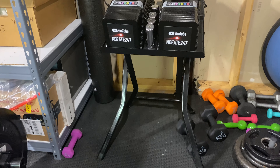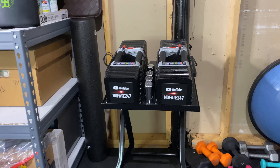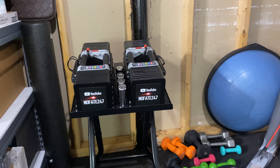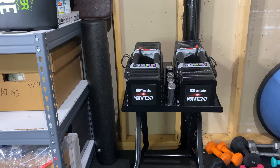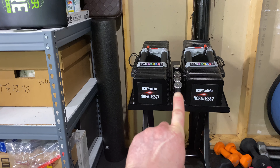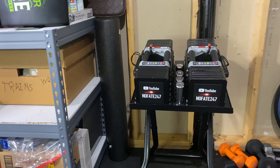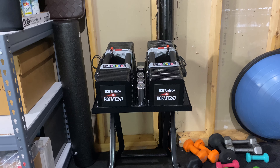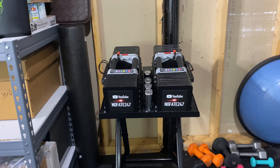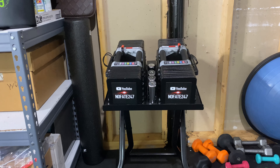I'm a huge fan of the stands — whether you get the more expensive one or the cheaper one — because of the versatility with respect to quick changeovers, drop sets, and just being able to grab those dumbbells and go. It also makes it a lot easier to change the interchangeable blocks. For over two and a half years I just had these dumbbells on the floor. If you're on a budget, you certainly don't need the stand, but once you get it, you'll wish you had gotten it sooner — for picking up and putting down, drop set capability, quick changeovers, and convenience. You'll save yourself a lot of unnecessary straining when you don't have to pick stuff up off the floor.